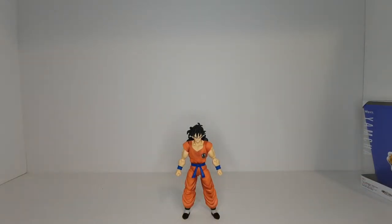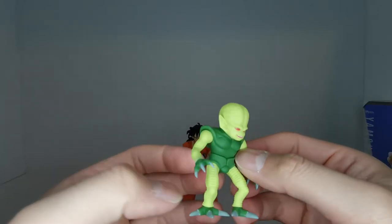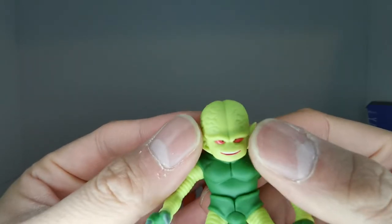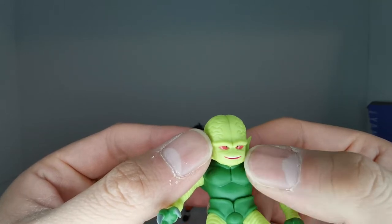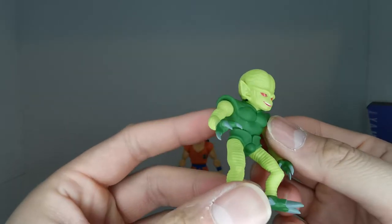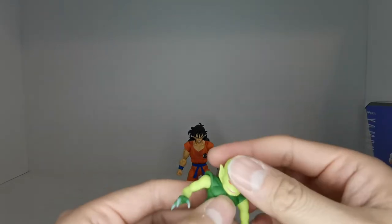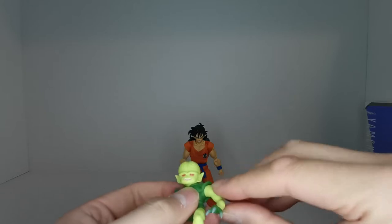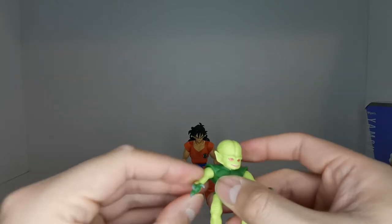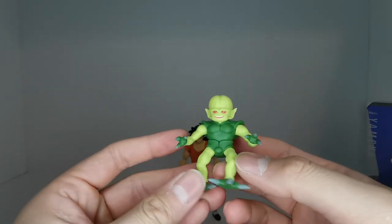The last accessory, which we saw on the box, is the Saibamen — very, very nicely sculpted. You can see the ribbed detail on the arms and legs, a nice armor on the body, all the veins on the top of the head, and the face is decently painted with red eyes, black pupils, and a mouth. The hands, feet, and claws are painted as well. In terms of articulation, the head is on a swivel — not a ball joint — and the hands are on swivels as well. There's no articulation in the legs.